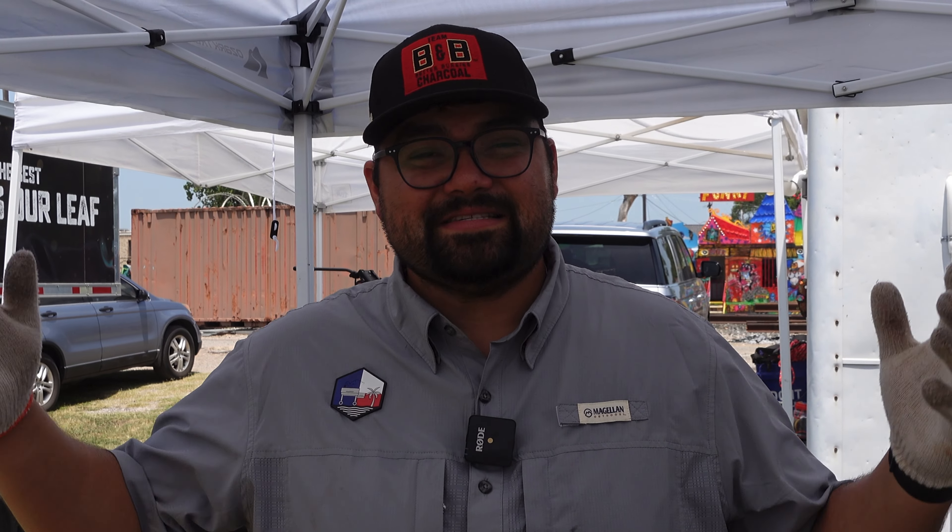Ribs just got turned in, and I'll tell you what, they turned out absolutely incredible today. I really love the texture that came off the ribs, the flavor was there, it just turned out really, really good. Now we're going to move on to pork. This competition is nice and hot, there's a lot going on, it's been a lot of fun so far.